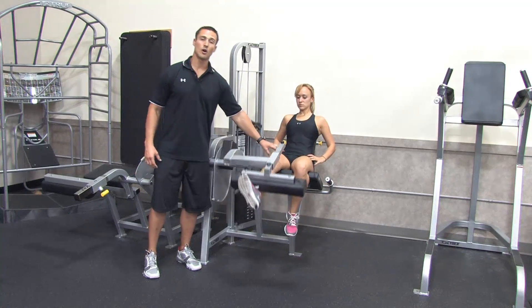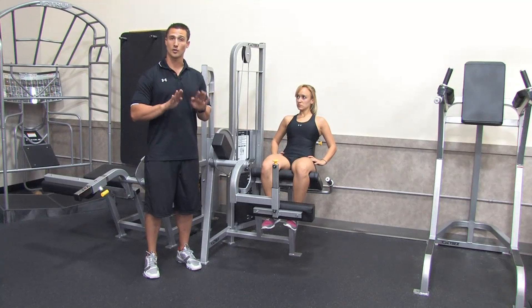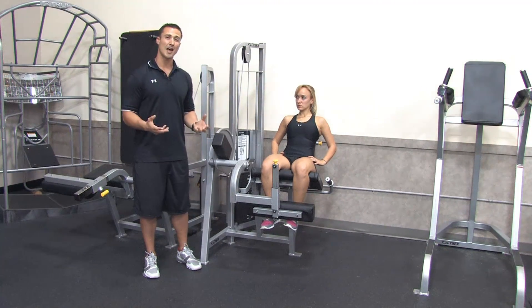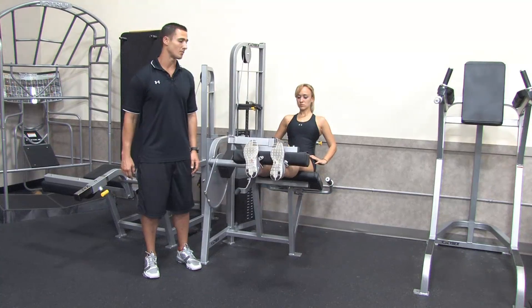The VMO on many females is a weak muscle and it leads to a lot of injuries. So definitely when you're doing a leg extension, focus on not only doing it with your feet straight but also with your feet out. Now if you don't have knee issues and both knees are equal in strength, you're going to go ahead and do a leg extension with both legs at the same time.